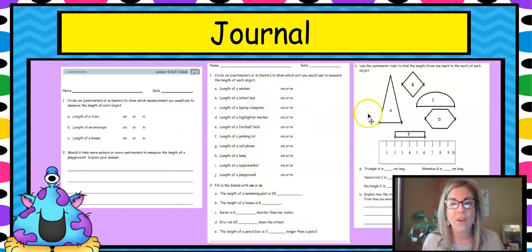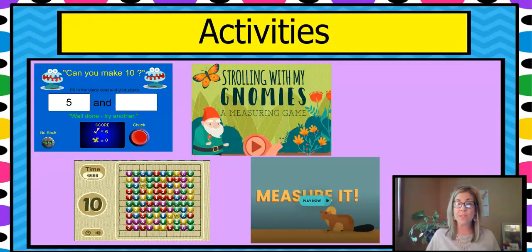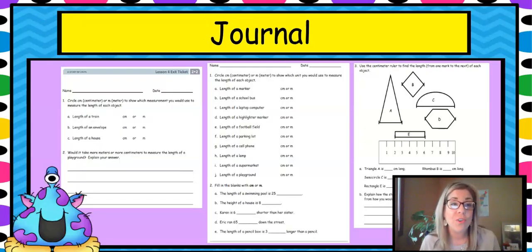There's more in your problem set and homework on choosing what to use to measure, whether it's big or small. There are also fun games: making 10, strolling with our gnomies, and the measurement game. Be sure to do these activities and your journal. I hope you enjoyed this lesson — find your ruler, pick your five things to measure, and have fun. I will see you next time!